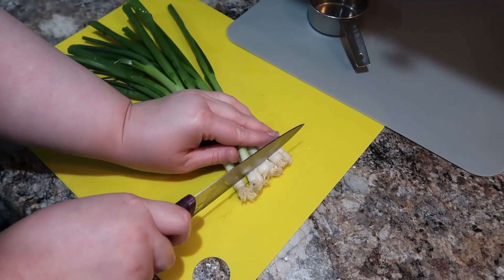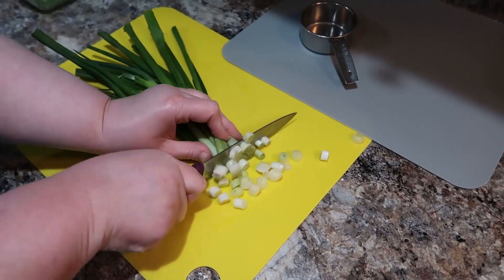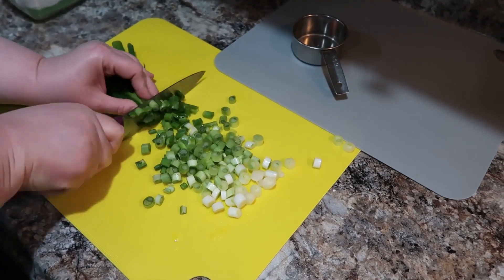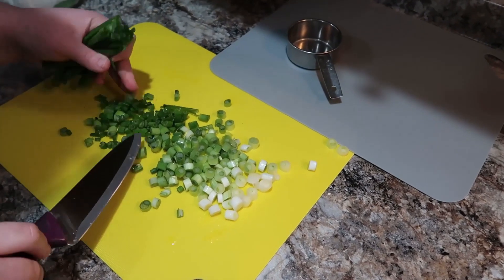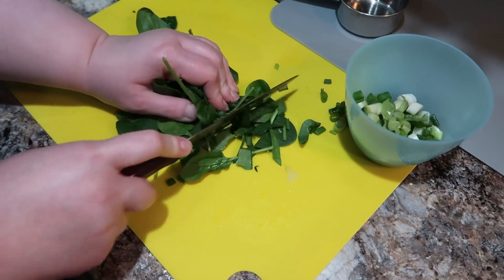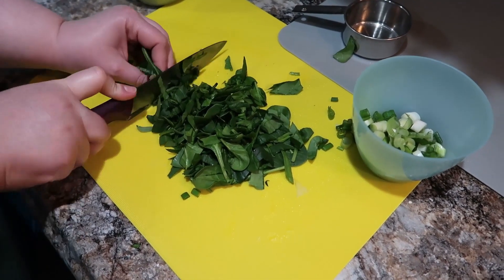Now we're going to start on all the things that go into the turkey burgers to make them nice and flavorful. I've got some green onions I'm chopping up — the recipe calls for a half cup of chopped green onions or chives. I'd had a bad experience with turkey in the past, so after consulting her Facebook group, some suggested I try ground chicken. I decided to do half ground turkey breast and half ground chicken so I could compare and see which one I liked best.